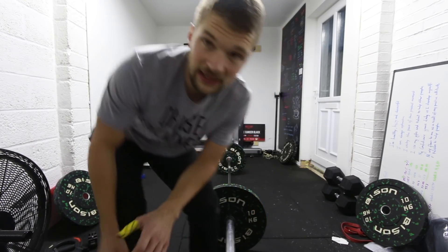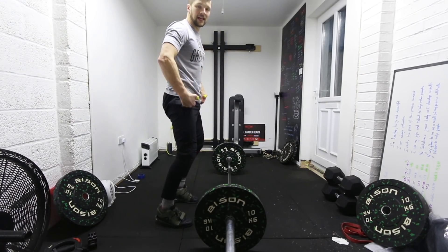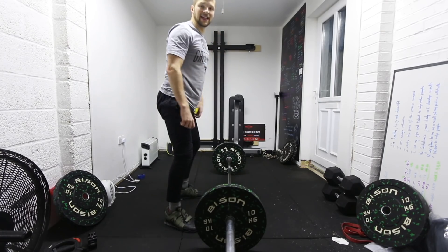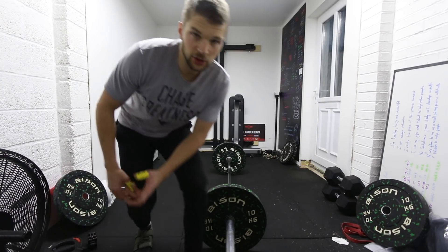So muscle snatch is a wicked exercise, especially if you're someone who struggles to get that triple extension. Most people tend to, when doing their lift, not get triple extension — they might extend but the hips aren't forwards. They do the snatch and it's a big movement, getting under it without really hitting that fully extended position. So we're really looking to get those hips engaged and stand nice and tall. Muscle snatch is great for making that happen.